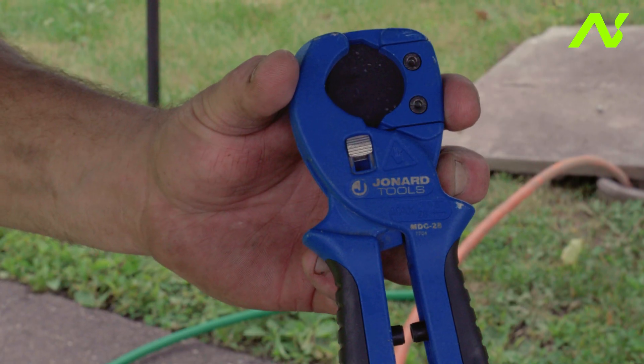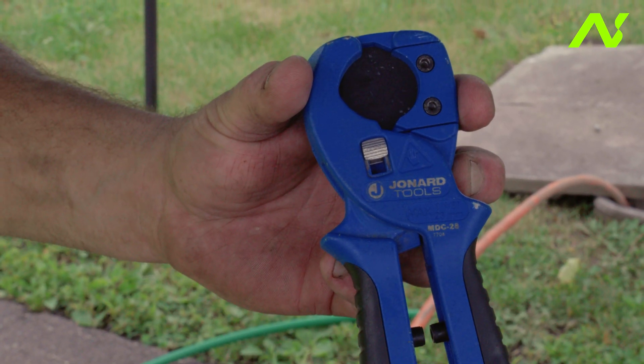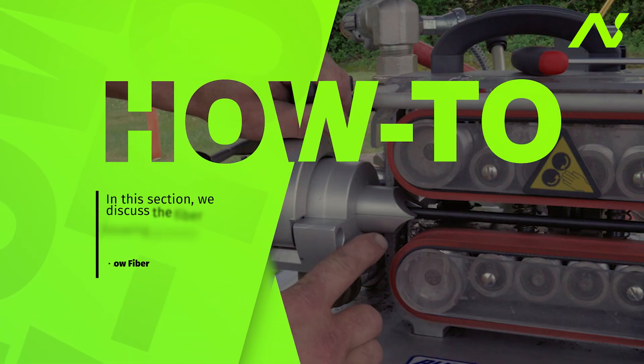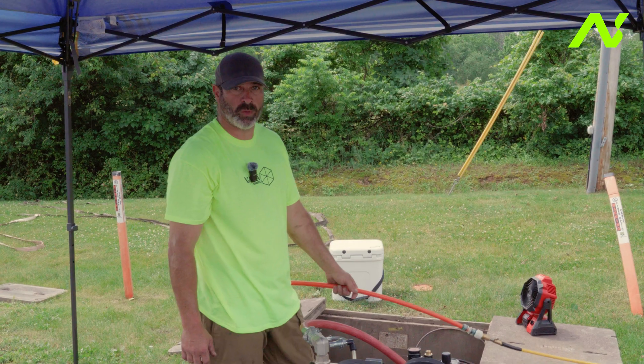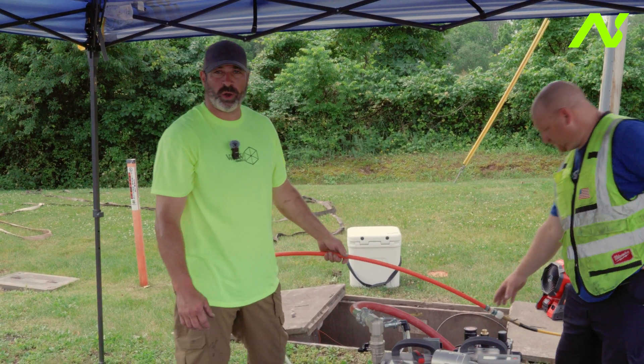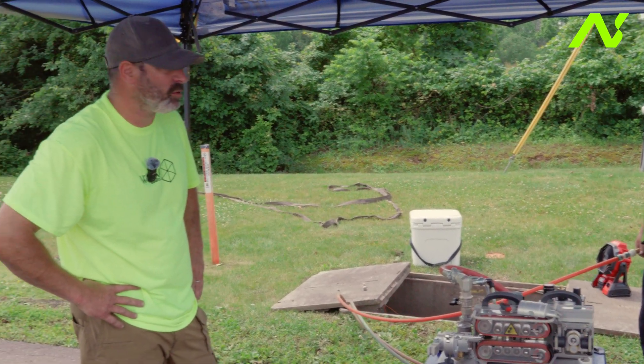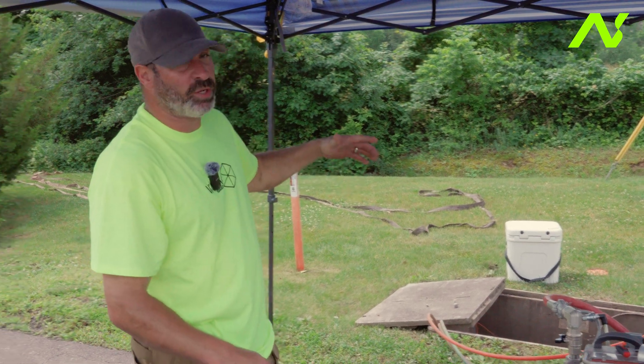In this particular case: a micro duct cutter, large micro duct cutter, and a longitudinal slitter. For our run today we're going to be using 18 millimeter by 14 millimeter micro duct, and this is a redundant ring.